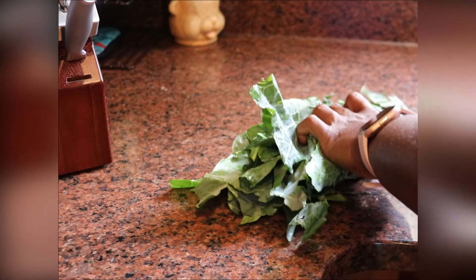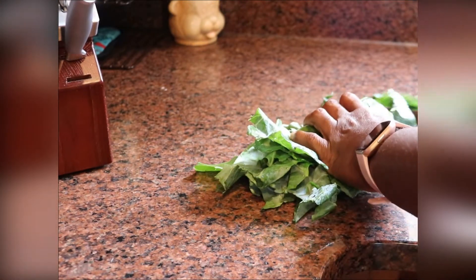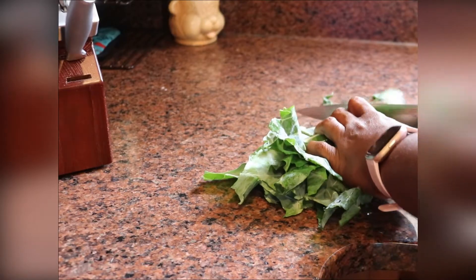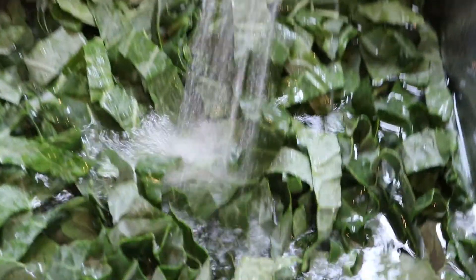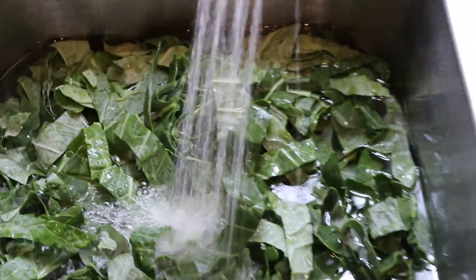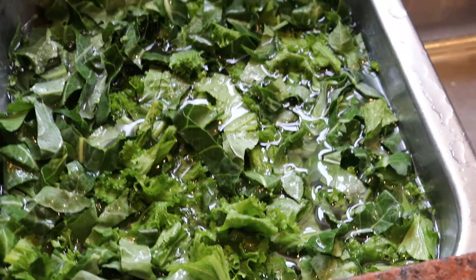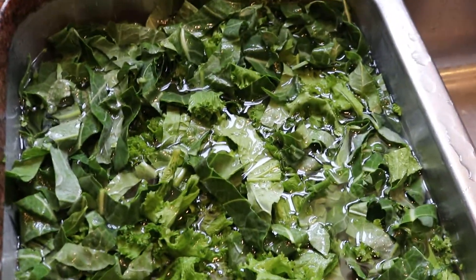Cleaning greens is essential — you want to make sure that you get all the little dirt, debris, and little bugs. I actually found a ladybug as I was cleaning these greens in the water. The greens are getting a good rinse, a good wash.